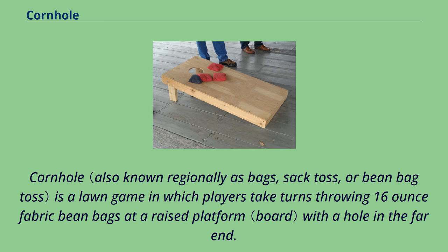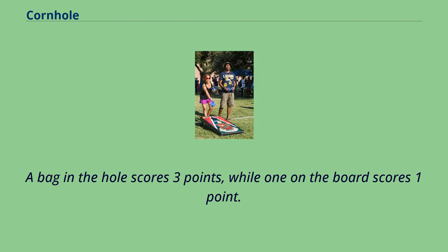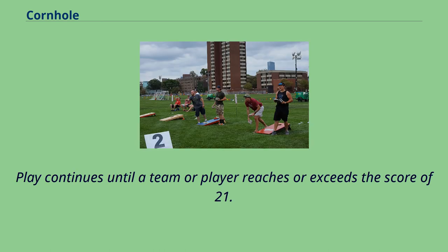Cornhole is a lawn game in which players take turns throwing 16-ounce fabric bean bags at a raised platform with a hole in the far end. A bag in the hole scores 3 points, while one on the board scores 1 point. Play continues until a team or player reaches or exceeds the score of 21.